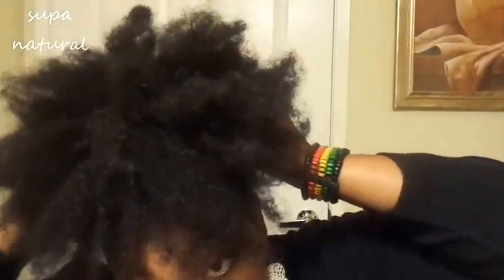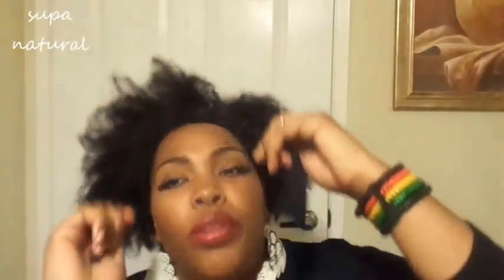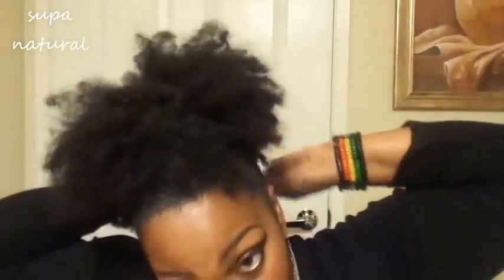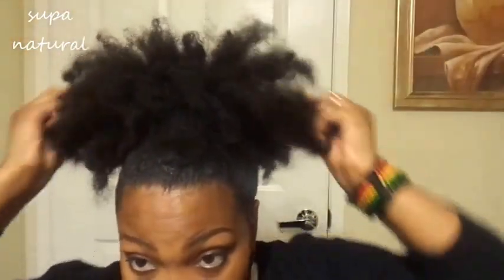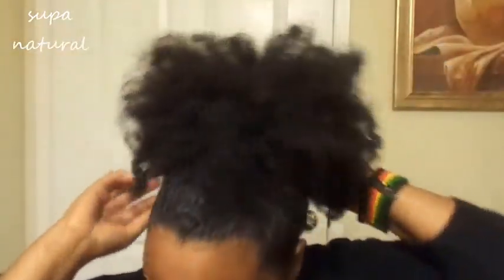Put the band up to where you want it to sit on top of your head, then take it back and pull. Tie it around, make sure no hairs are in between, and tuck it. And voilà — cute, fast, and simple!